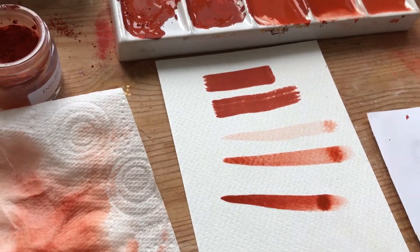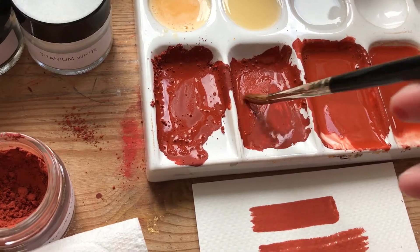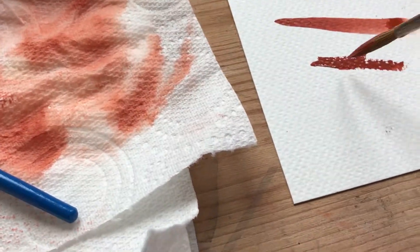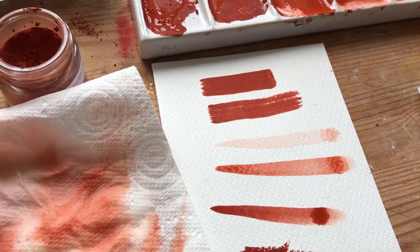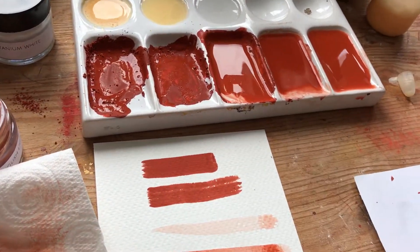What happens if you don't add water to the egg mixture? Well, you can see here it's drying out, and if I try to paint with that, not a whole lot going on — it looks completely dead. So I will do a quick recap in the next video and then I'll show you how it works on a gesso board.